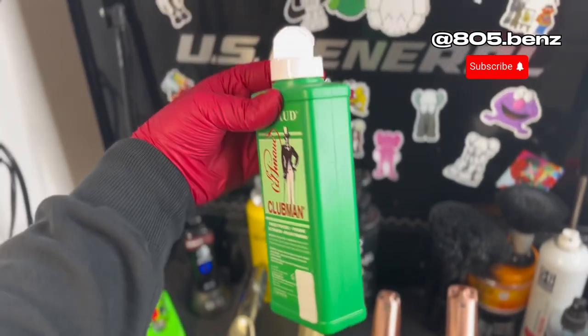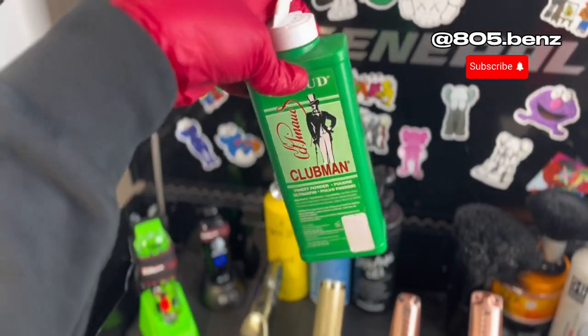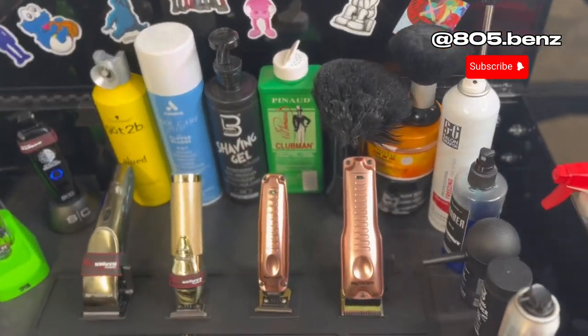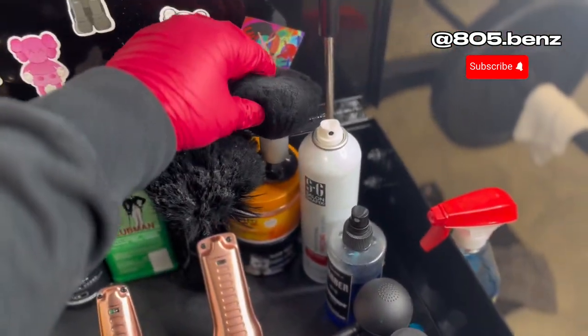I got the Clubman powder so I can throw it all over the face — you know what I mean, over the skin after the cut — make it look even more fresh. I got my two little powder brushes.